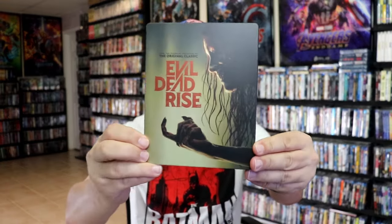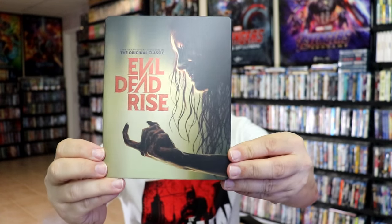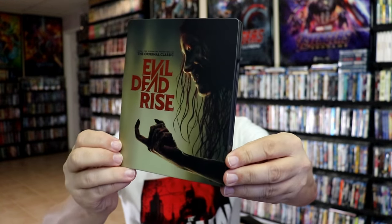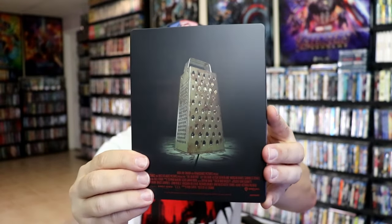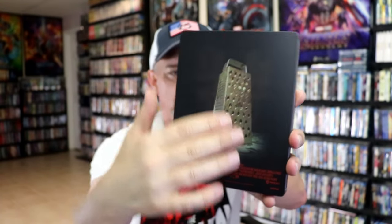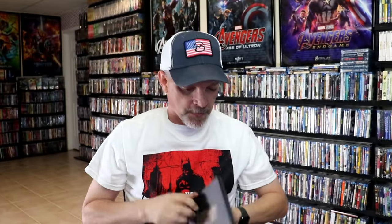I've got the wrapper off and the J-card removed. Here's the front of the steelbook. It is a matte finish — no embossing or debossing. Great looking image there with the title, which I really like. And here's the back. We've got the grater right there on the back, which I think is a nice touch. There is no embossing or debossing on it.